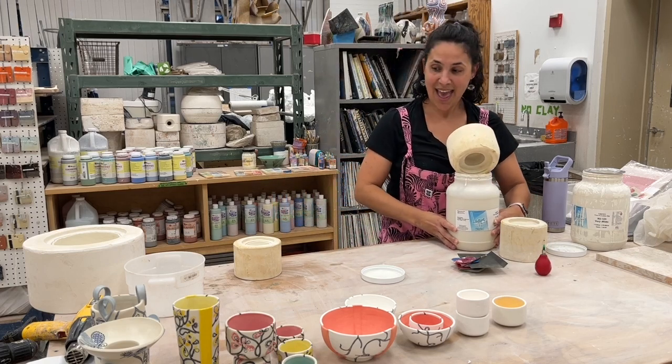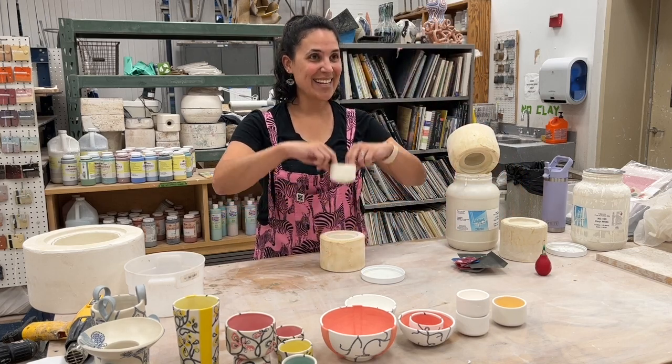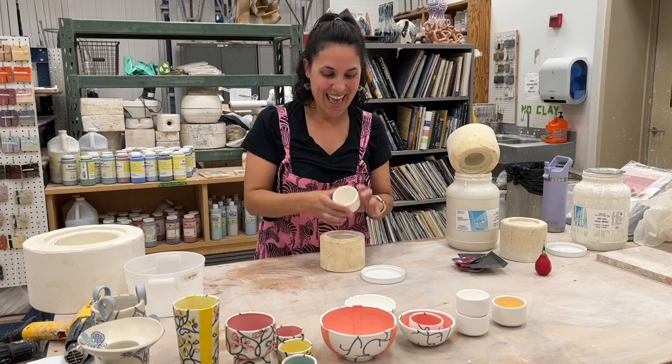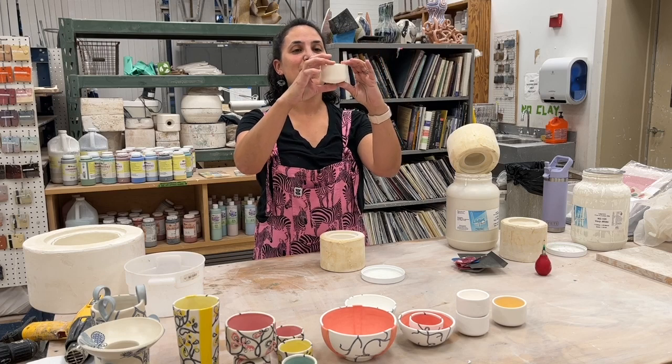I'm going to leave this here, and then like magic, this one is ready to pop out. This is a piece when it first pops out, and you can see the edges are a little bit rough still.